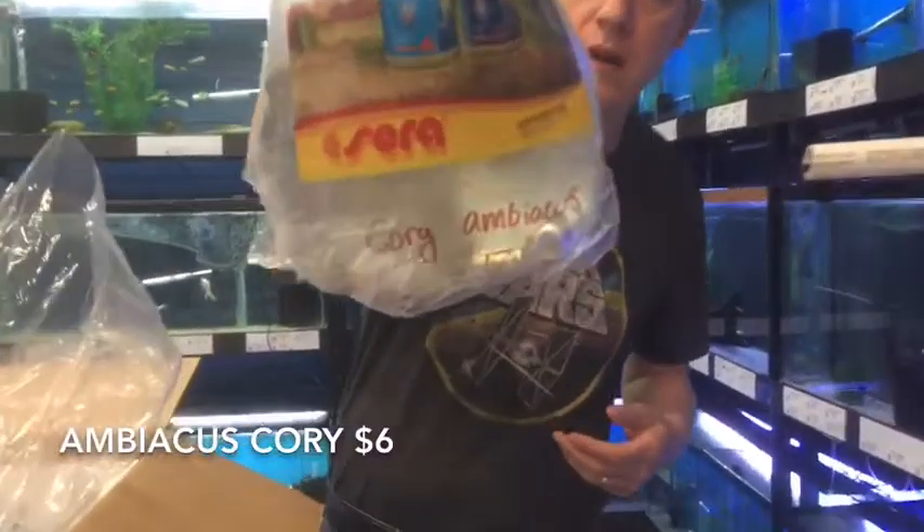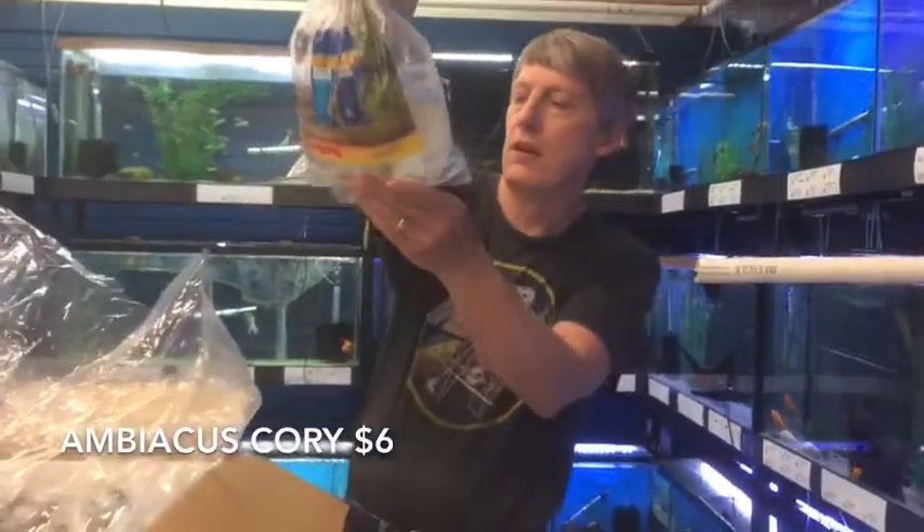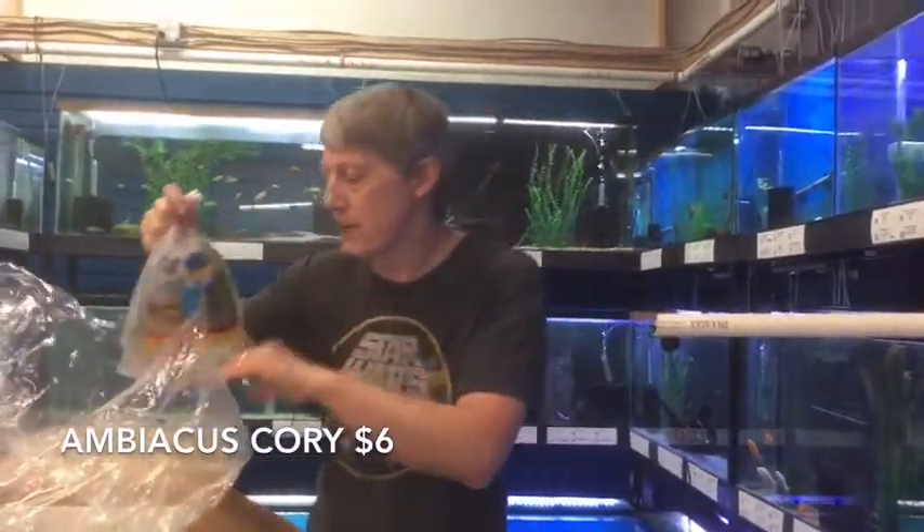Here's some Corydoras. These are Ambiacus Cory — a nice little hooded Cory with spots. Pretty little guys.